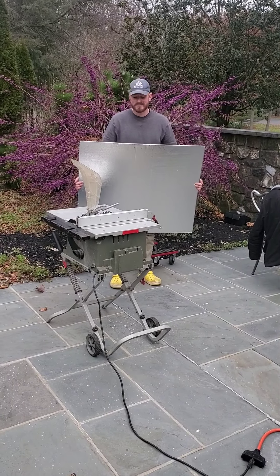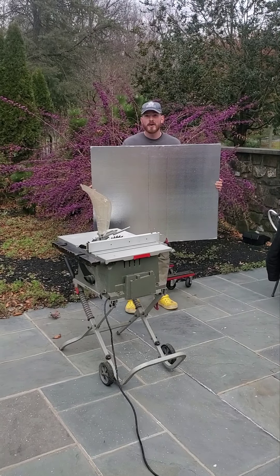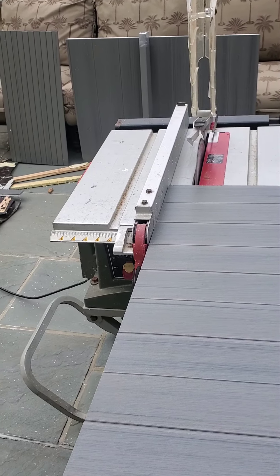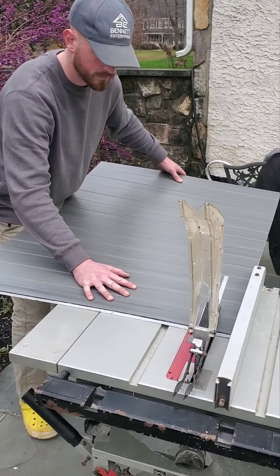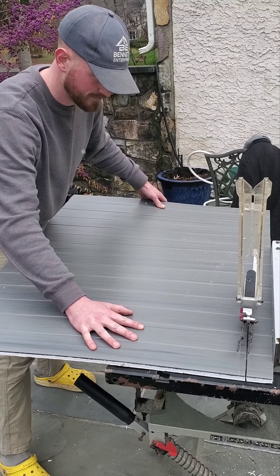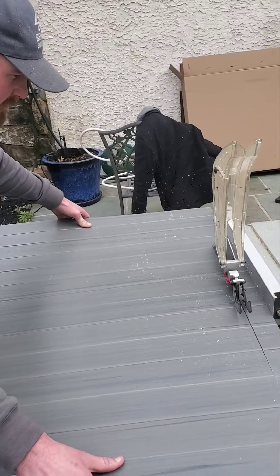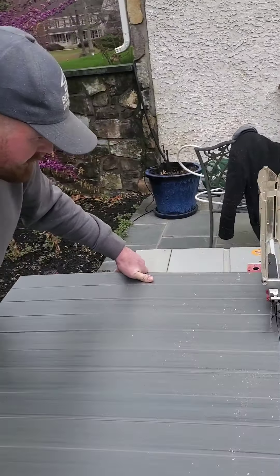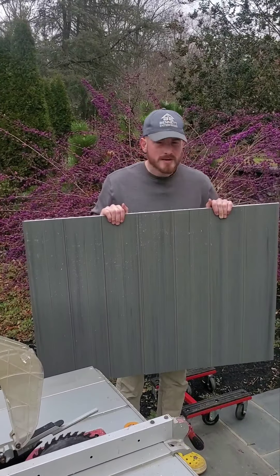We've measured the tub and set up the table saw. It's time to cut all these panels down to the appropriate height for this specific hot tub. I'm going to go ahead and try to cut this piece on camera for you guys. And there you go — my mother is going to yell at me for not wearing safety glasses, but look at that beautiful cut.